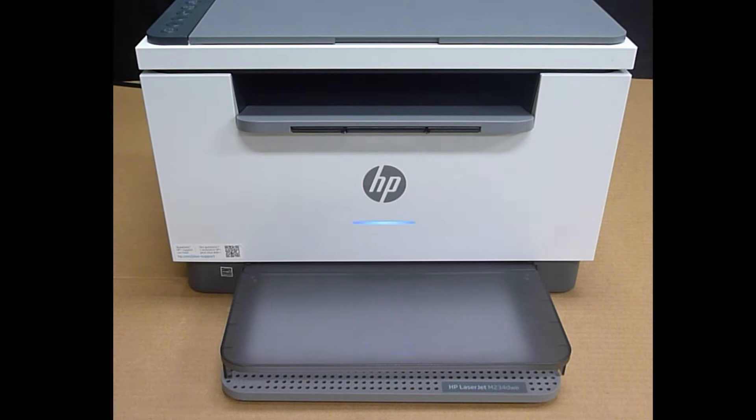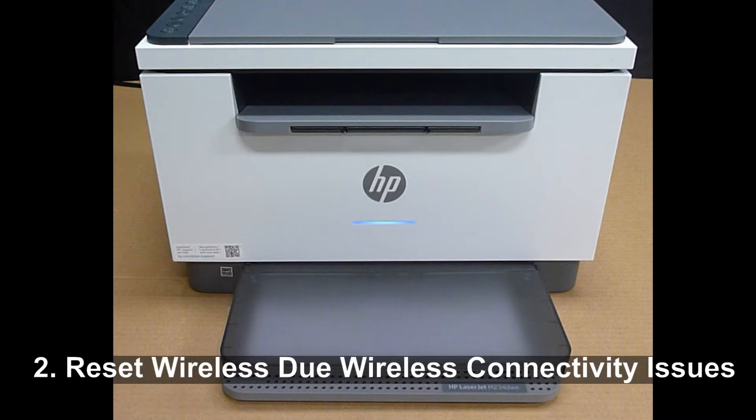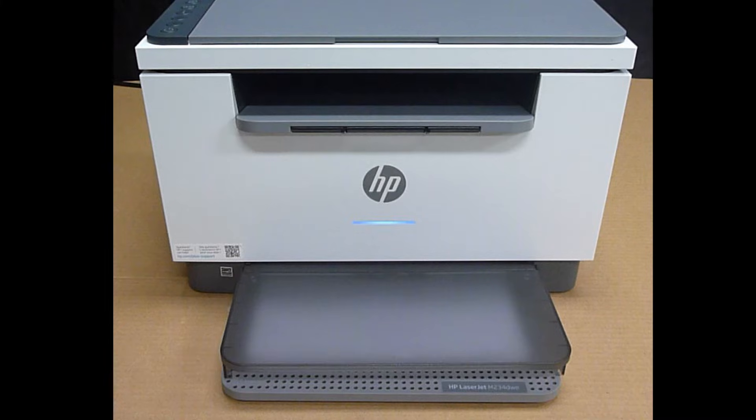We're going to show you how to reset the wireless back to setup mode for your HP LaserJet MFP M234 printer. You may need to do this if you change to a new internet service provider or when you change your router. You may also need to do this if your network is experiencing issues and you want to reset it so you can set it up and connect to your network again.